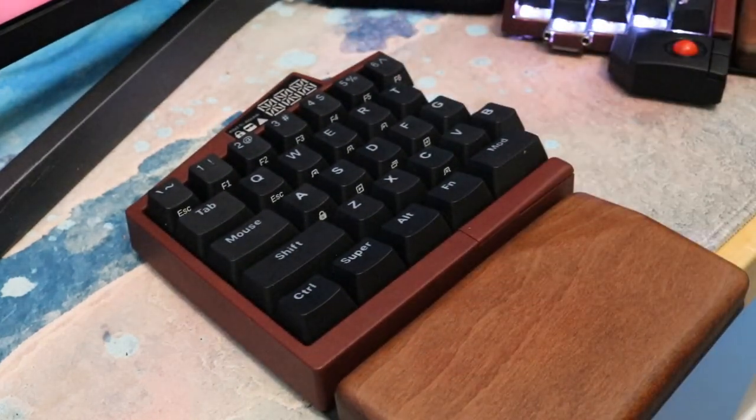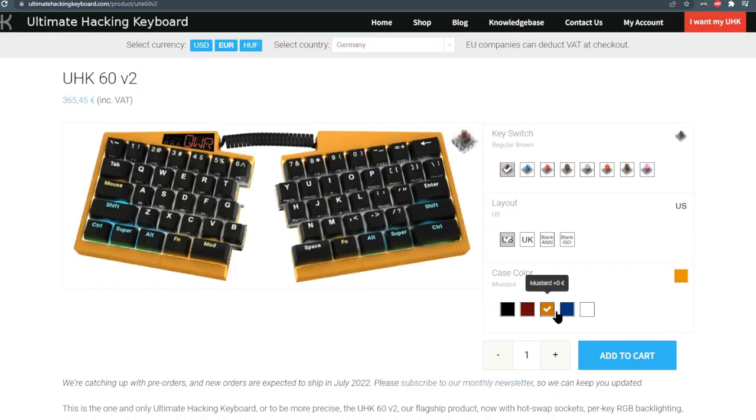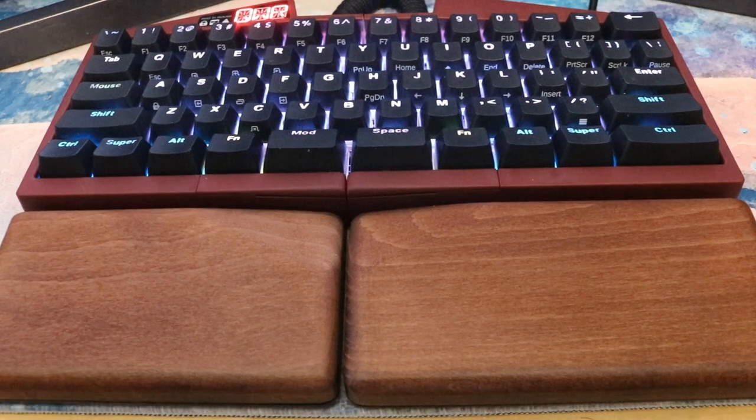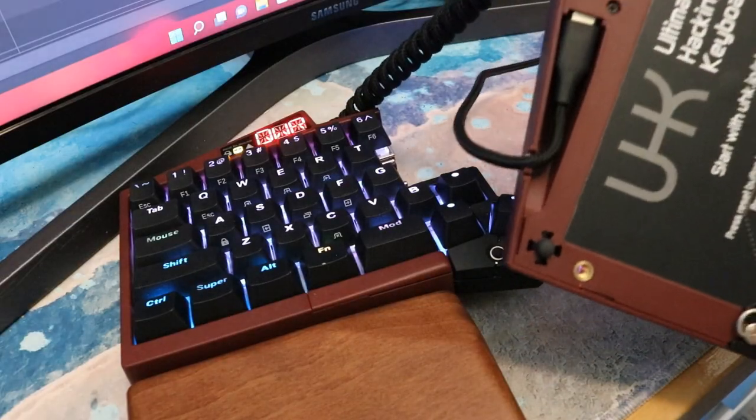The UHK V2 has backlighting, hot swap sockets, several color options, feet for tilting, mouse and scroll functions, a sturdy case with no visible branding, and a detachable braided USB cable.